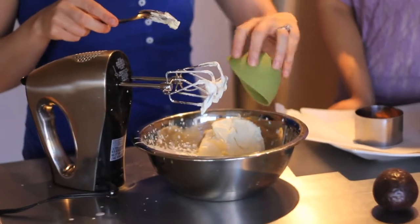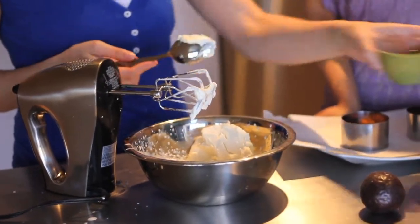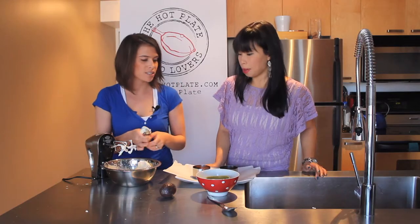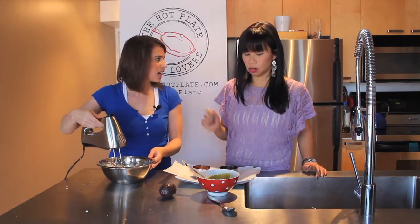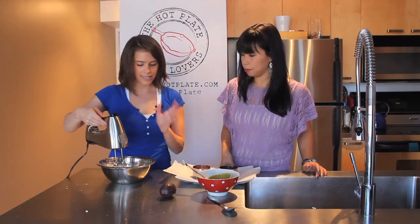Into there we've got our package of cream cheese which is at room temperature — you do not want to try beating cream cheese that's fresh out of the fridge. Then our sugar. I don't love a lot of sugar, I like the tartness. Yeah, I don't think it needs to be too sweet — just a bit to cut the tartness is great.